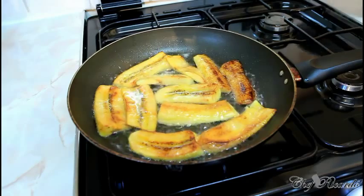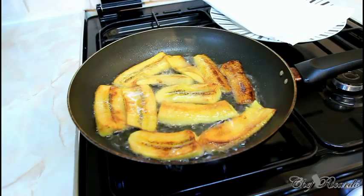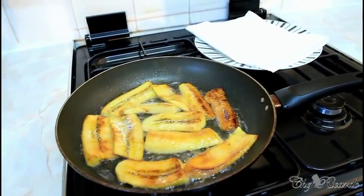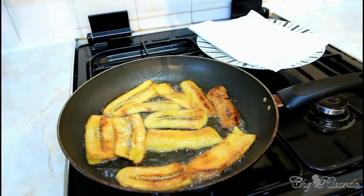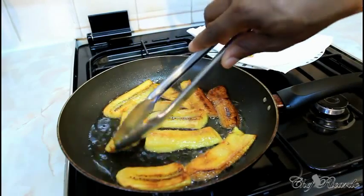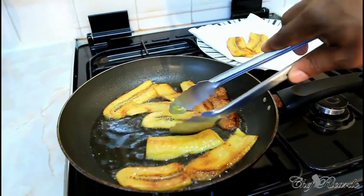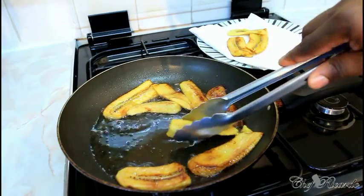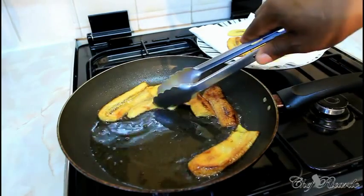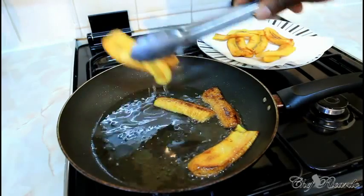I have a plate right here with a napkin inside to drain the oil. As the plantain finishes frying, I take them out and place them on the plate. Make sure when you cut them, you cut them a little bit thin — you don't want them too thick; you want them to fry very well. These are sweet plantain.